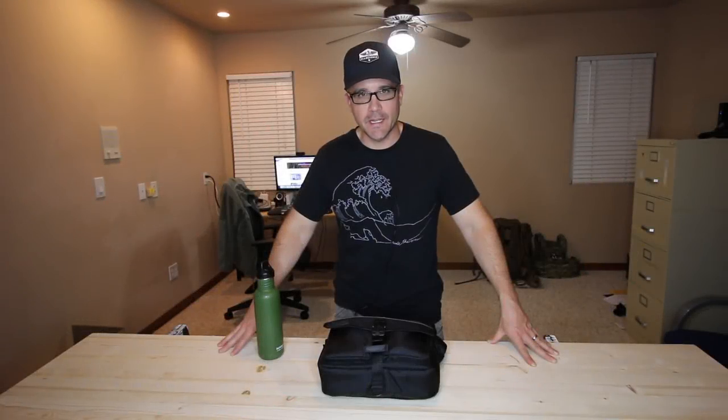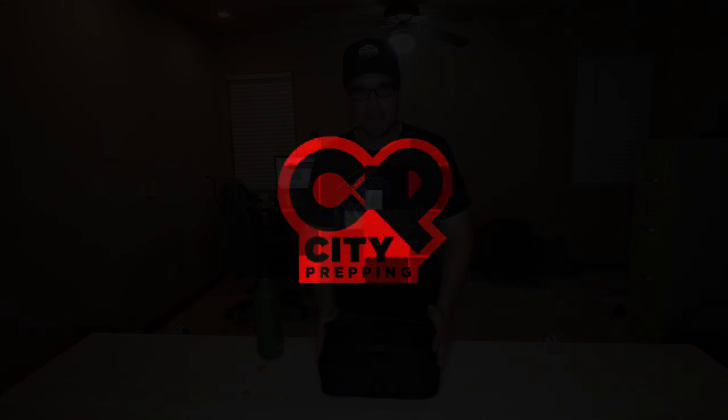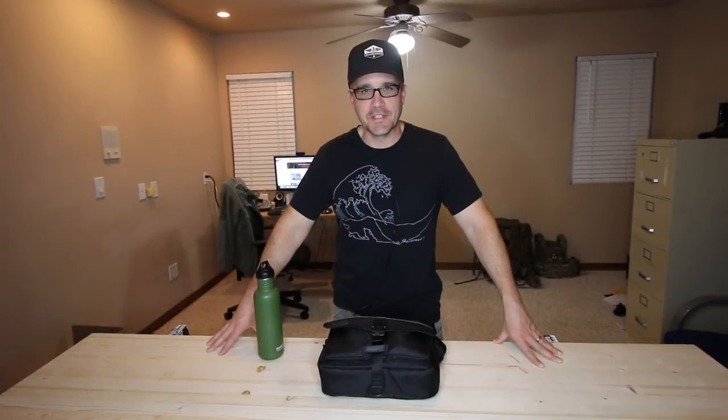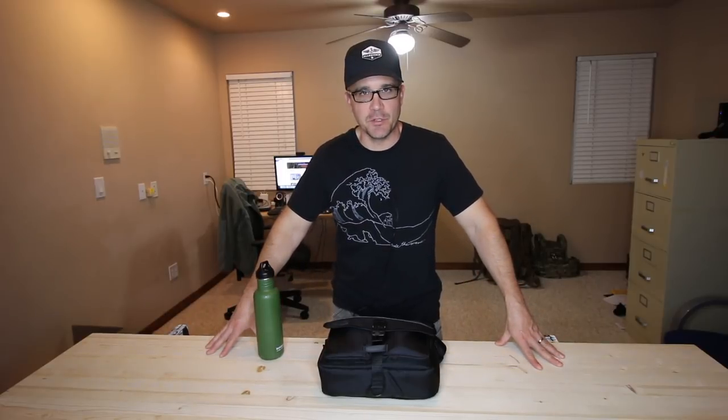In this video, we're going to take a look at the Funk Street Urban EDC Commuter Pack. Hey YouTube, this is City Prepping. If you're new to this channel, you'll find a lot of videos very similar to this where we'll take a look at different pieces of gear. We'll talk about different subject matters within the prepper community, so please consider subscribing.